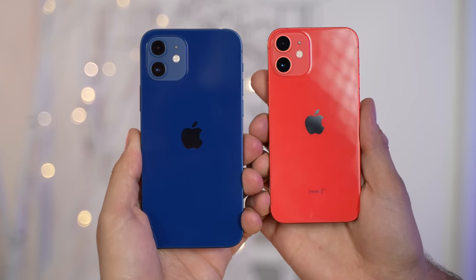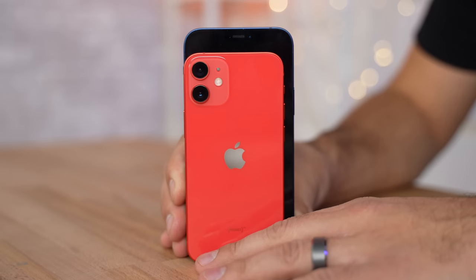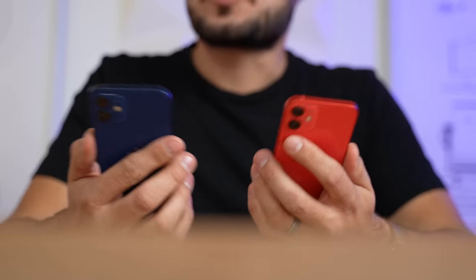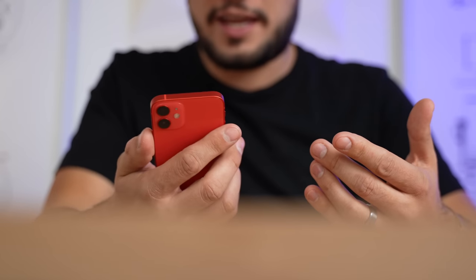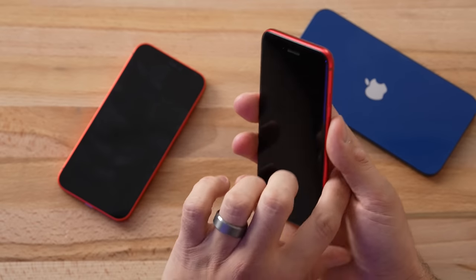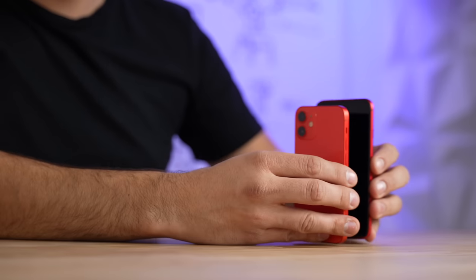The camera bumps are the same between the 12 and 12 mini, but the Apple logo is actually smaller. Stacking these up, the 12 is taller and quite a bit wider — the difference is pretty substantial. The 12 feels comfortable with a really nice grip because of the flat edges. The 12 mini definitely feels smaller in the hand, but the comfort difference isn't as big as I expected. The SE is more comfortable, honestly, because of its rounded edges — it feels softer against your palm and quite a bit thinner, despite being only 7.3mm vs 7.4mm.